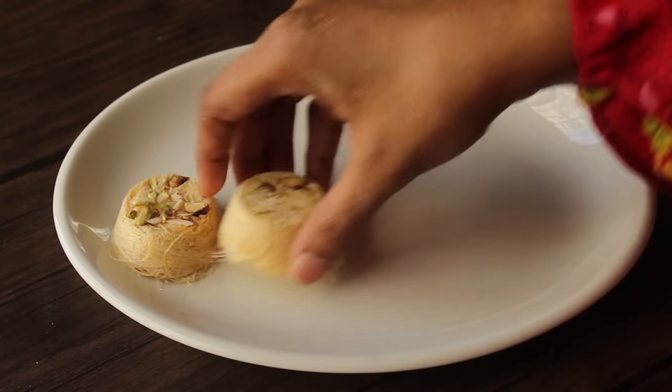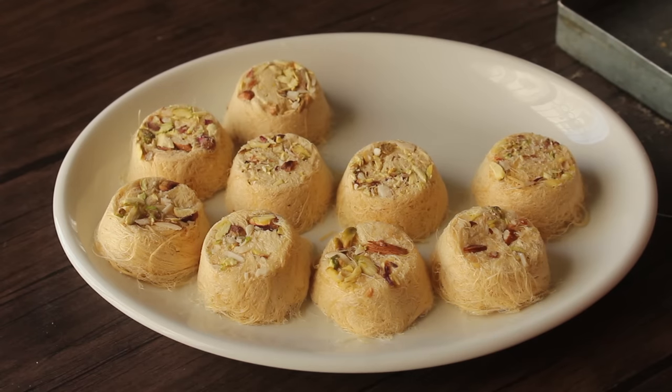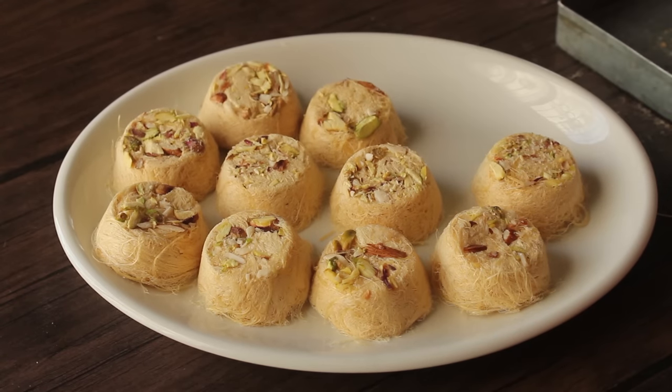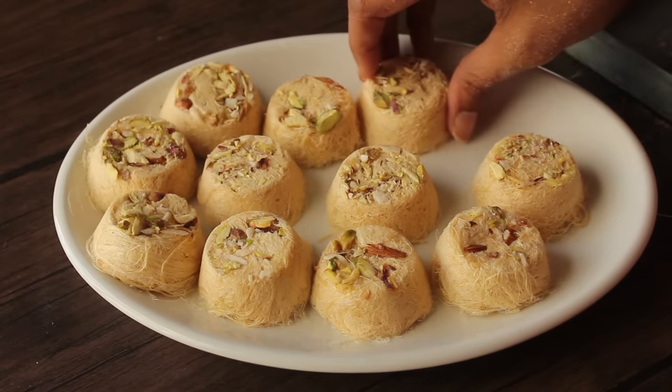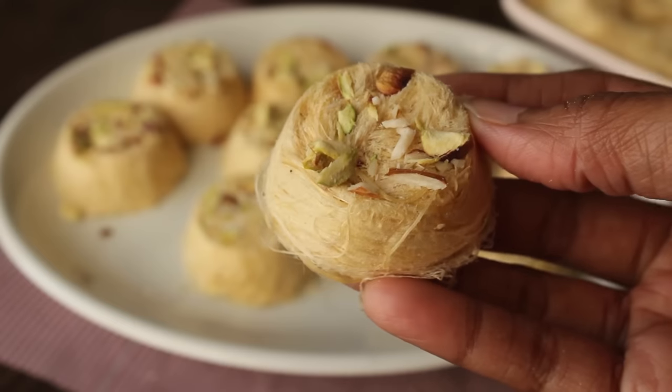Let's see — Mashallah, this is a very delicious and perfect patisa. It's a little difficult to work with the candy, but if you want to make it a little differently, it will turn out even better. In this candy, we can prepare a lot of delicious desserts.